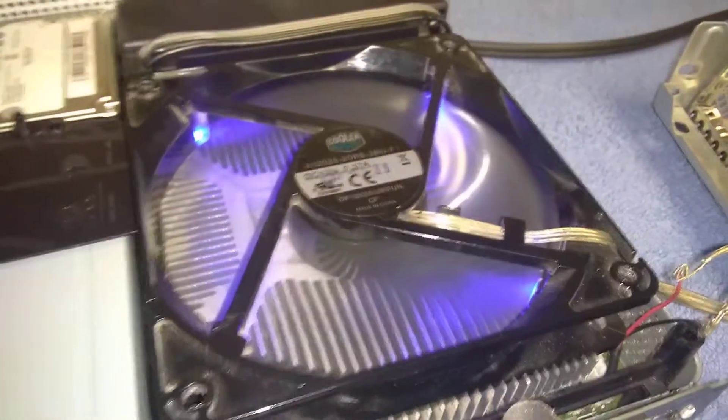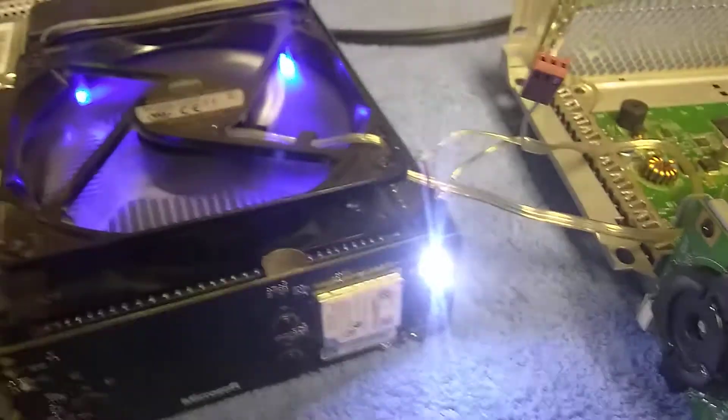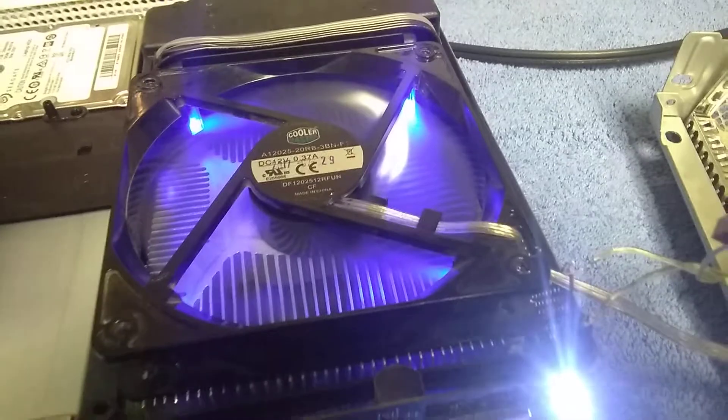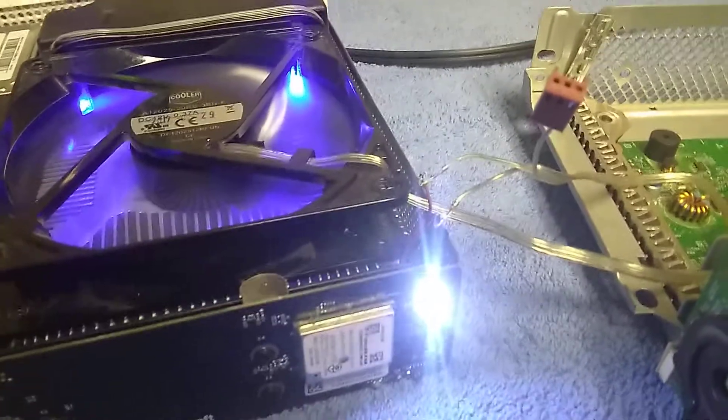Now it should work, as you can see. Turn on the Xbox — and it is working. Now you have blue LEDs, or red, or whatever color you chose. I don't care what color, as long as it works. Green would be better because it's Xbox and Xbox is green. But that's how you do this little fan mod. It should keep your console cooler, and it's not even that loud.